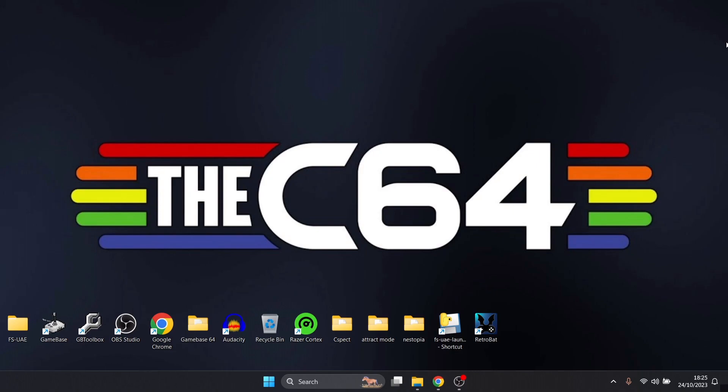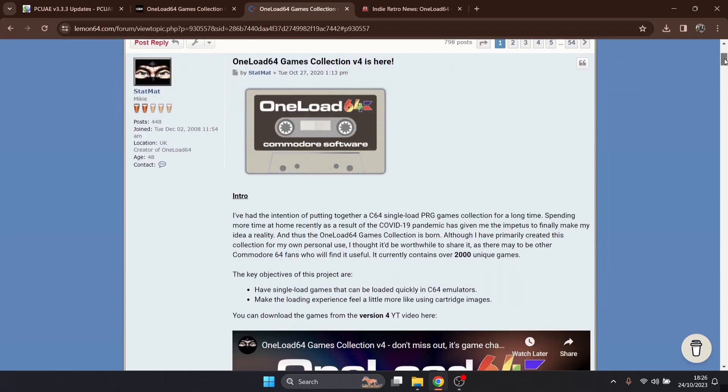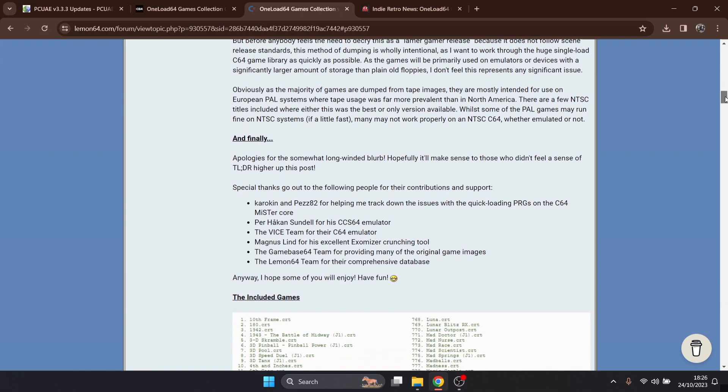I'm talking about OneLoad64 today. It's currently on version 4 — this one came out back in 2020, it's been on my to-do list. OneLoad64 is pretty much a project that someone has put together, taking D64 and TAP loading times and putting them into cartridge images, so multi-load discs and cassette images are now going to be instant loaders rather than waiting a few minutes if you're using an emulator.